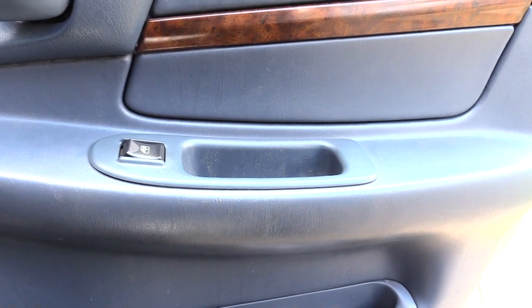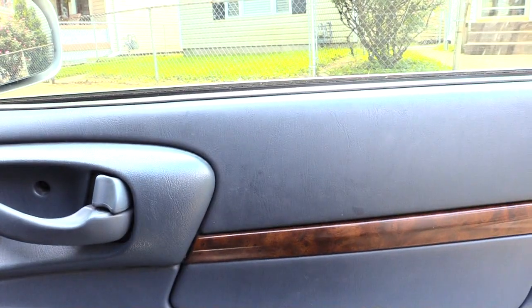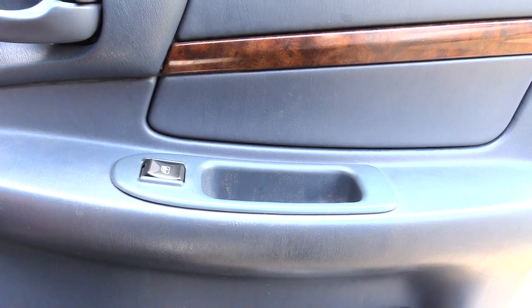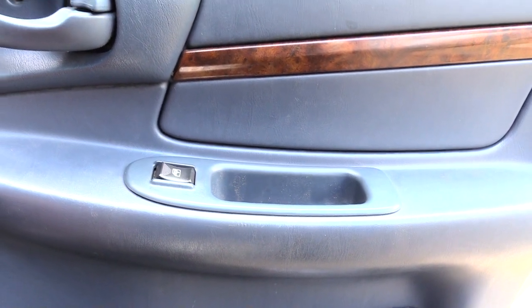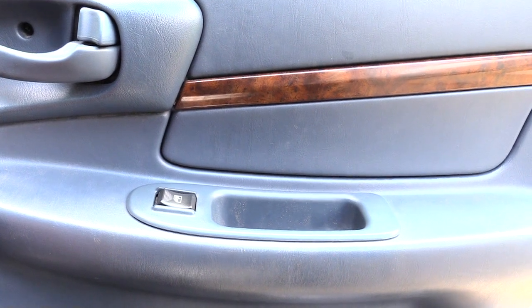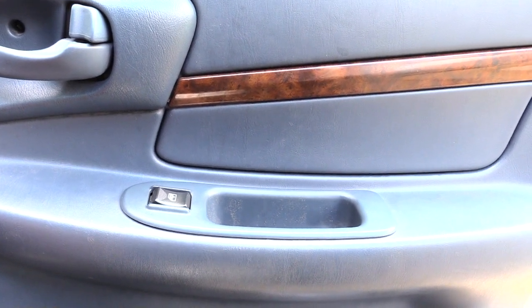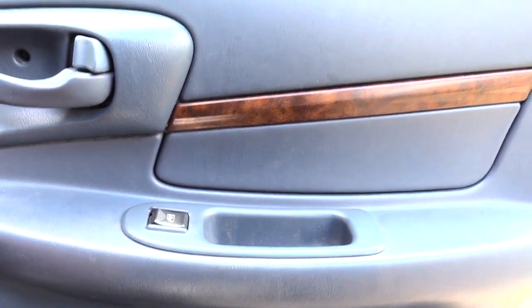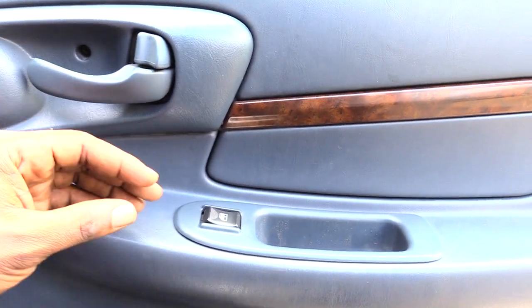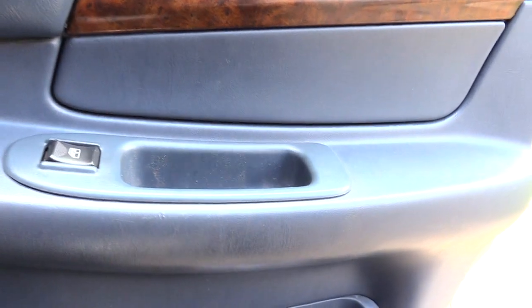I'm about to show you how you can let your window up on a Chevy Impala, just in case your switch goes bad. This is actually how to let your window up or down — if your window gets stuck up and won't go down, or if it's down and won't go up, you can use this same method.